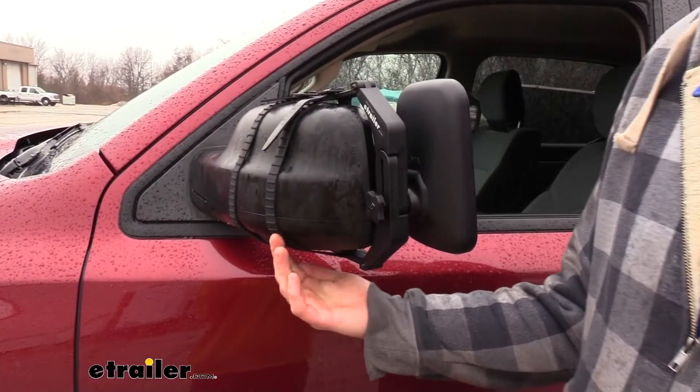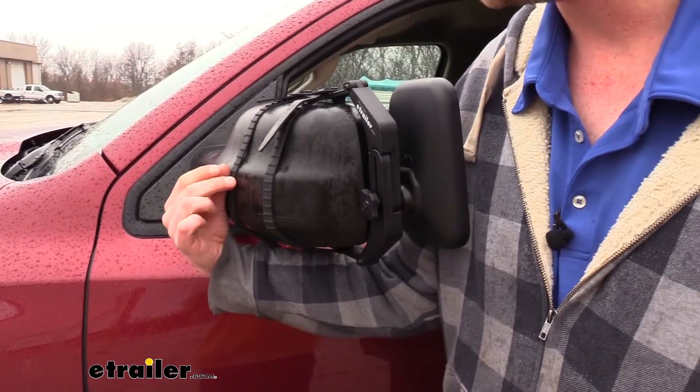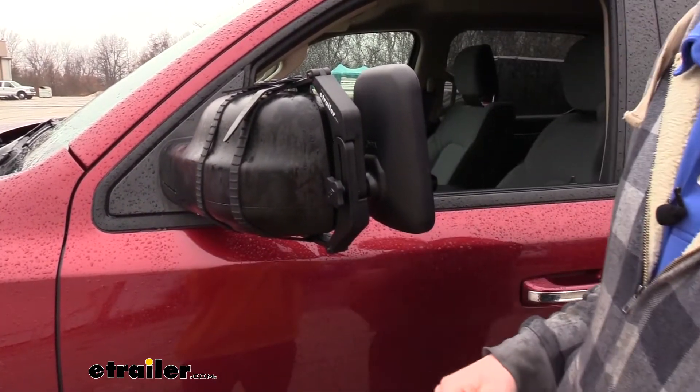Our mirror is secured in place using the two rubber straps on the back. I like that they're rubber because it won't cause any scratches or abrasions to our mirror, and it'll also grip to hold it tight to ensure it doesn't slide around.